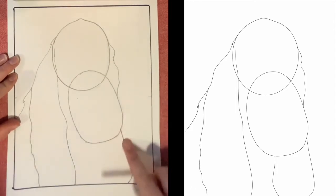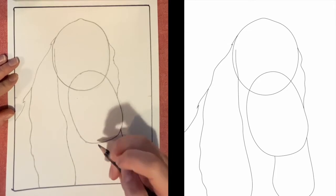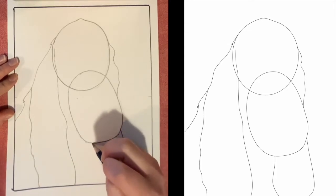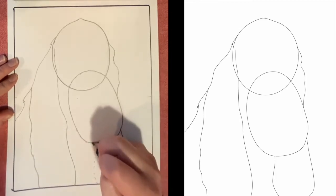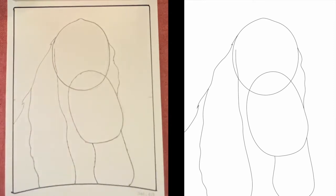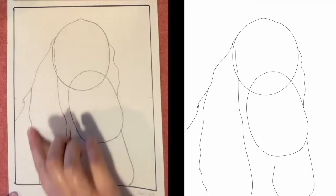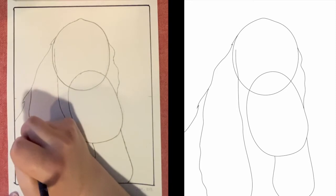And then finally, don't forget this line right here. It looks like it's going to start right about here and come in slightly before coming back out and around like that. Go ahead and draw that in. Clean up any lines you need to. I think I'm going to make this part of the ear come out just a little further — I think I messed that up just a bit.